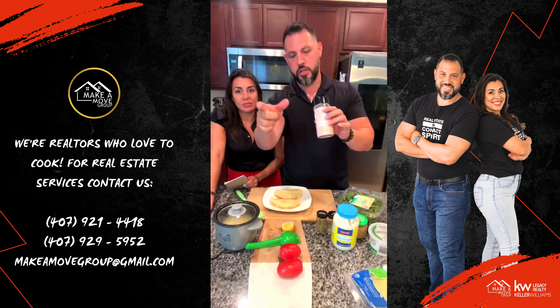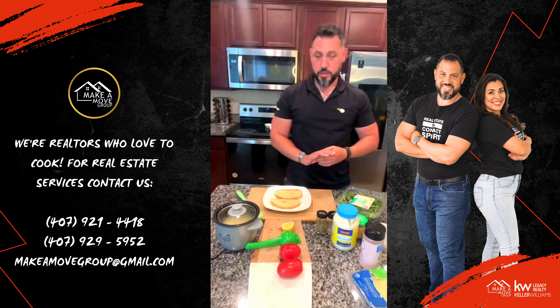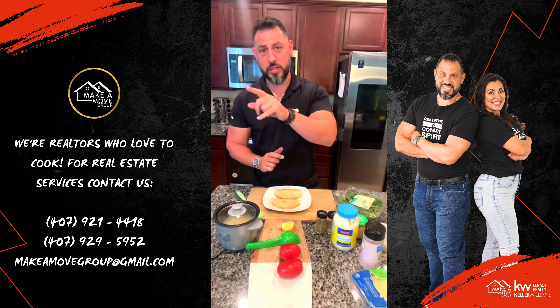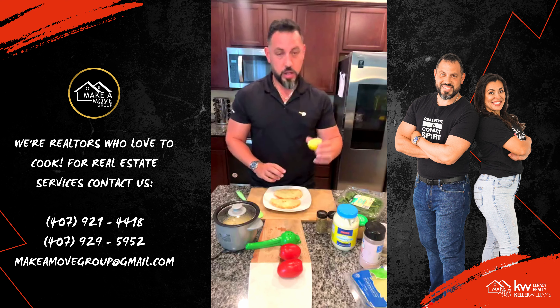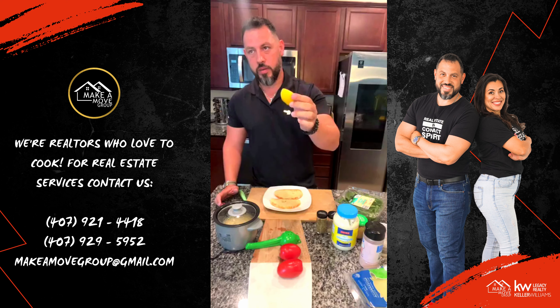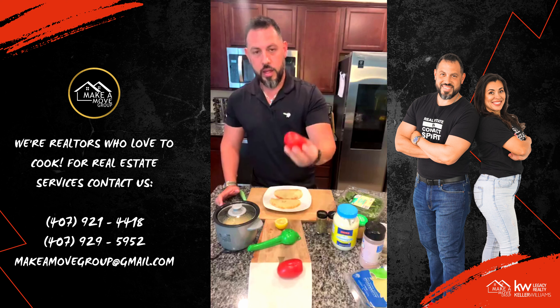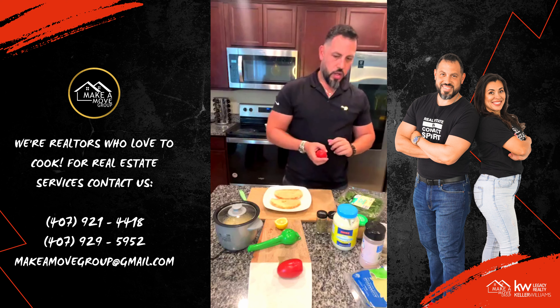And a little bit of salt. You need a lemon or lime, whatever you want to call it. And fresh tomatoes.